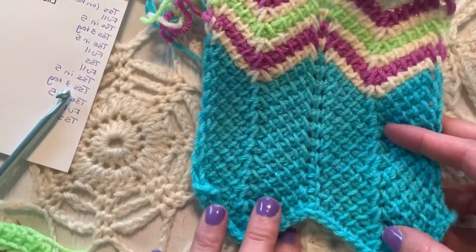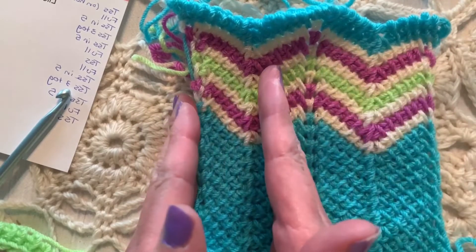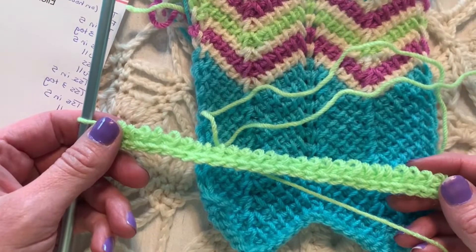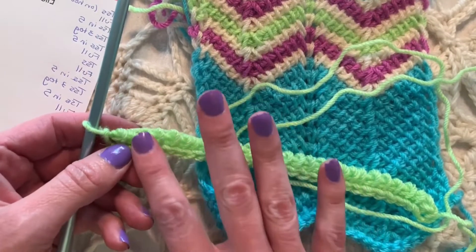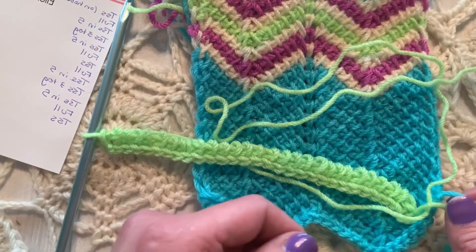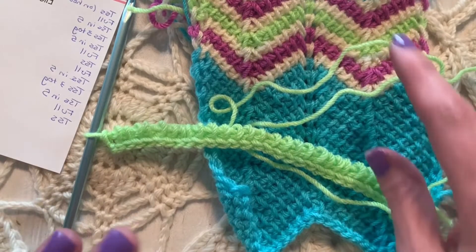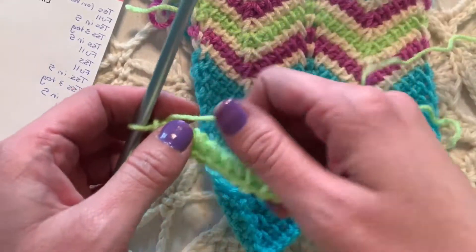We're going to do a multiple of 14 stitches plus one. So 14 stitches and 14 stitches plus one more. I have chained 29 and I've pulled up one loop in each stitch. There were 29 and I did the traditional return pass — yarn over and pull through one, yarn over and pull through two, all the way across. If you need help with that part, please go watch the extreme beginner video.